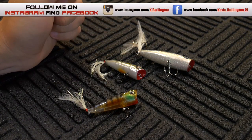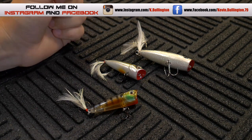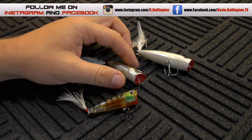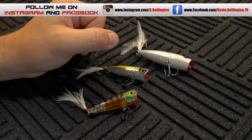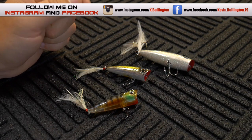If you guys like this video, please hit that like button. If you want to follow me on Instagram and Facebook, I'll leave the links down below. If you're not subscribed to my channel, please do that — it'll give you a direct link to all my new videos. I think this is going to be getting close to wrapping up my popper lure reviews, maybe for the summer.